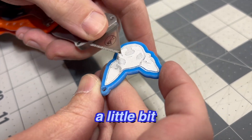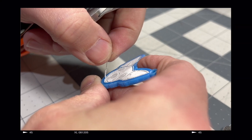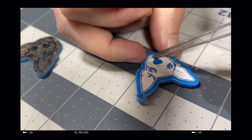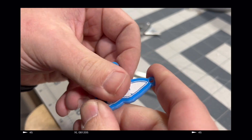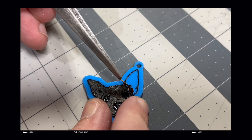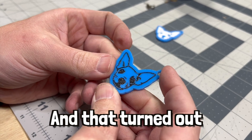In hindsight, we probably should have made these a little bit bigger so it'd be easier to take the masking off — right now it's so thin it's not really coming up nicely. Not bad though, and that one turned out really good too.